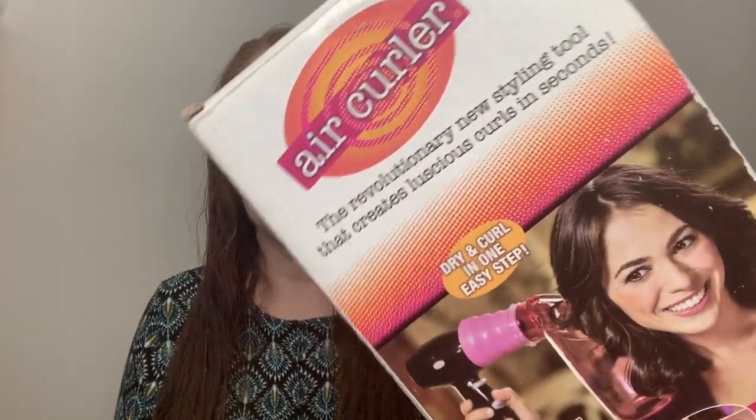This is supposed to curl your hair and dry at the same time. I have towel dried my hair. This has been around a while - it's an air curler. I don't have any idea what this is like. I found it at the Goodwill, brand new for $4. So I thought, why not give it a try? I like to see these As Seen on TV things and see how they work out.